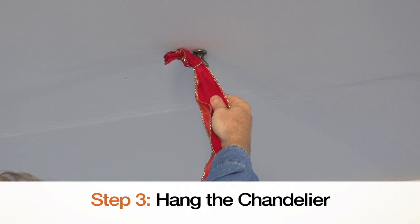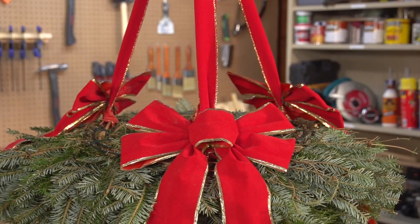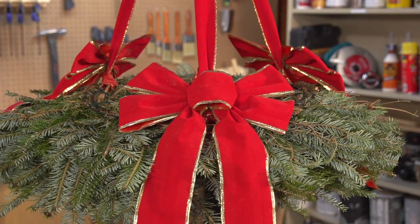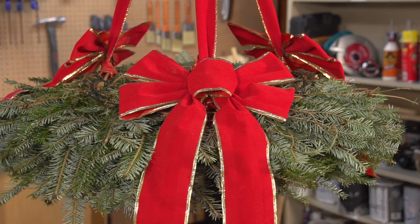Screw your hook into the ceiling and hang the wreaths from the top hanger ribbon knot. Finally, tie a 4 foot ribbon length at the base of each hanger ribbon and fashion it into a classic bow, or use bow ornaments for an even easier look.